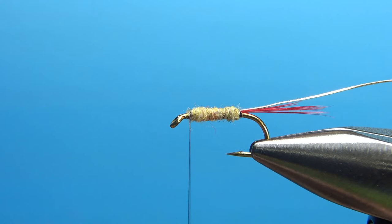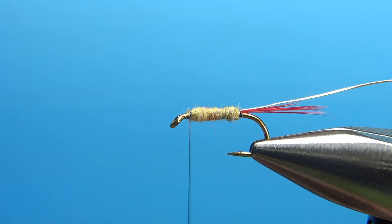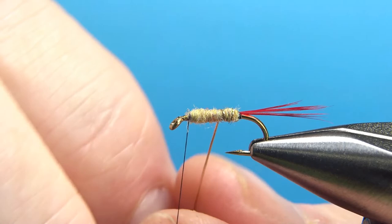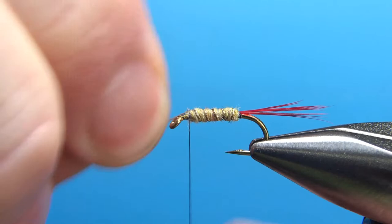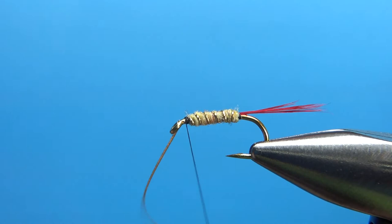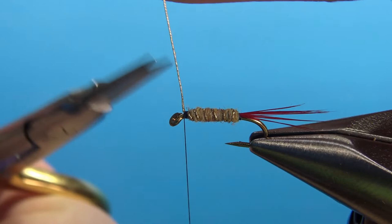Now I'm going to counter-wrap this rib. You probably don't need to, but why not? It's not going to look any different. I'm going to put four or five openly spaced wraps all the way up to the front, then catch it in with a couple of tight wraps. Now this is not a wire — you're not going to be able to spin this and break it off. So a couple more really tight securing wraps before we reach in and snip it. You don't really even have to worry about that little nub sticking up — it's not sharp.